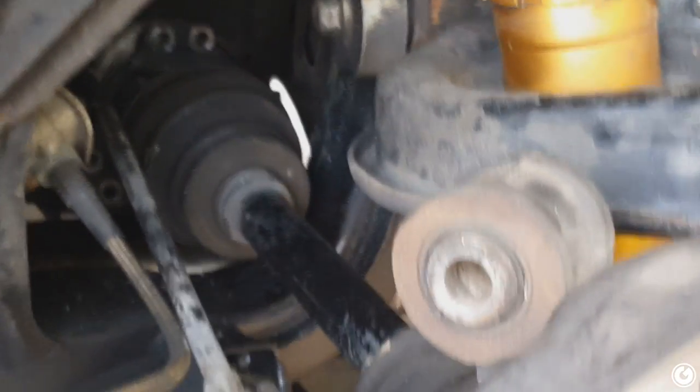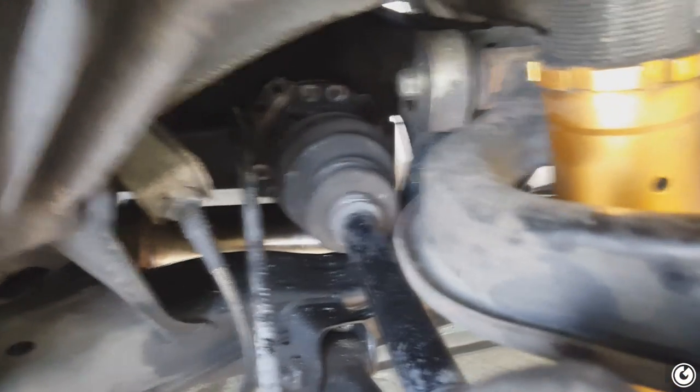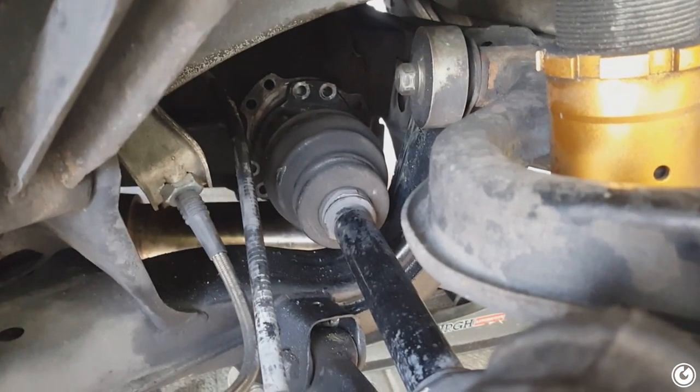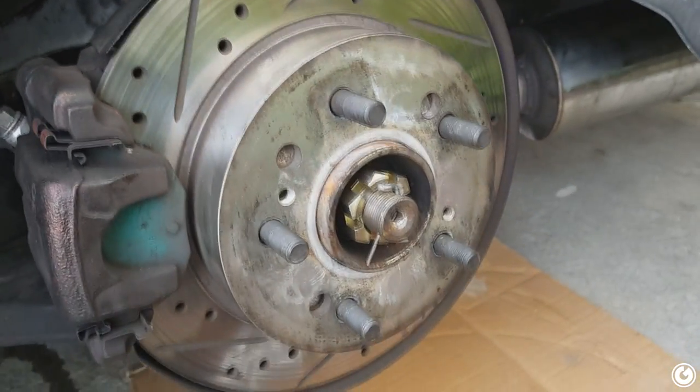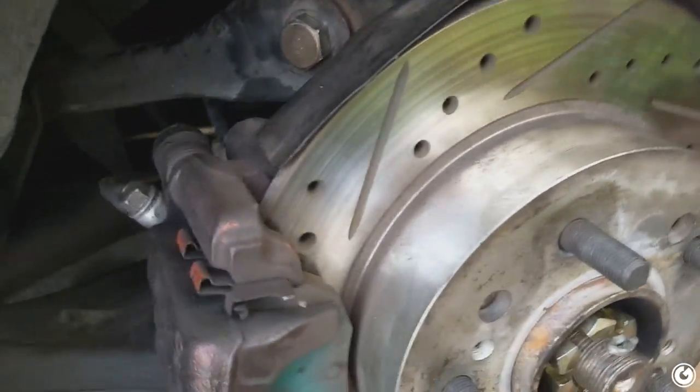Reinstalling the axle is just as simple as pulling it out. I've figured out that if you put a little bit of pressure on this side and get the bolts started, it's easier to line up the other end. So first you put the diff side in, then you put the outer side in slowly. Everything is back together, all bolted up, all torqued down solid.